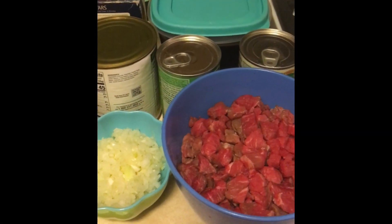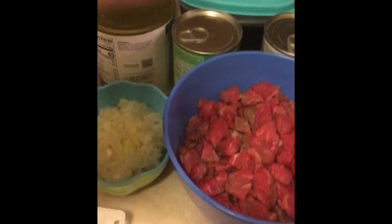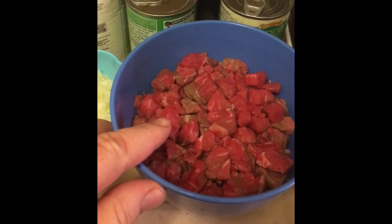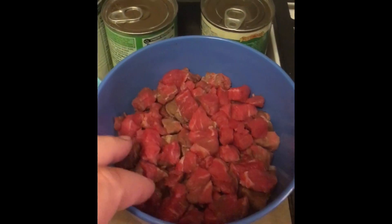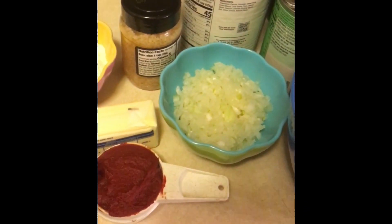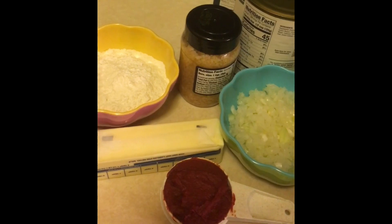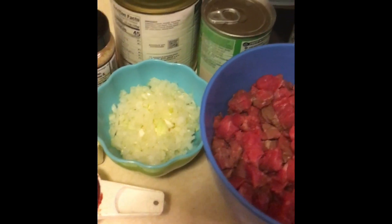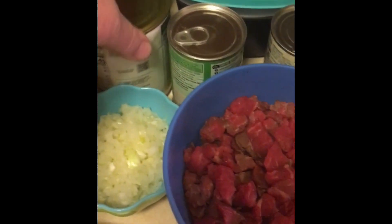Seasoned chef Troy Vincent here. Today we're going to do my version of homemade minestrone. We have about two pounds of beef chunks which you would normally get for stew — you can cut them up smaller. I like to make them less than a half inch. We have about half of a large onion, diced or roughly chopped, a quarter cup of tomato paste, a stick of butter, about three quarters to a cup of flour, and some minced garlic.